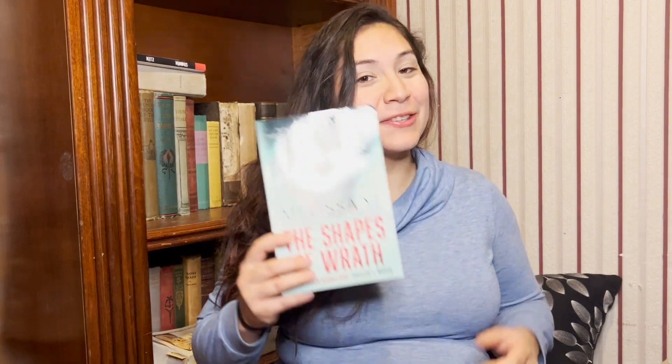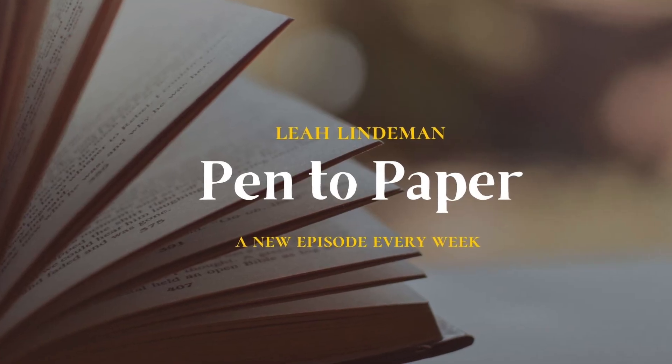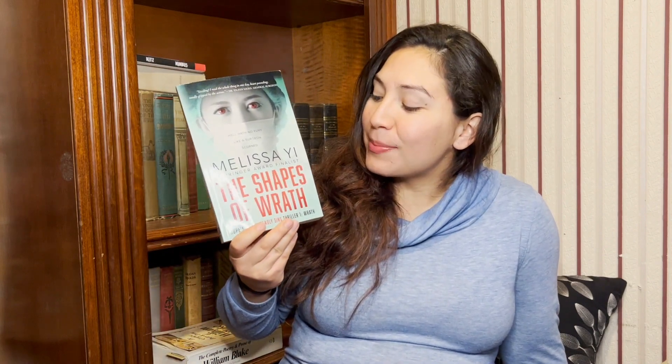Hell hath no fury like a surgeon scorned. Let's talk The Shapes of Wrath by Melissa Yee. Welcome to Pen to Paper. I'm Leah. I was supposed to put this video out last week, but it's finally here this week. Today I'm going to do a single video review for local author and friend of mine, Melissa Yee — The Shapes of Wrath.